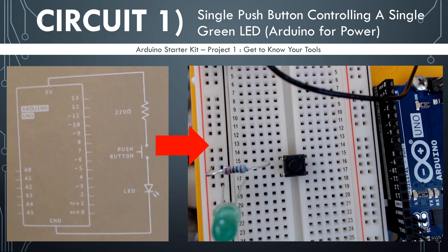We are just using the Arduino as power for this first project. The first circuit: we are going to be controlling a green LED light with a push button.